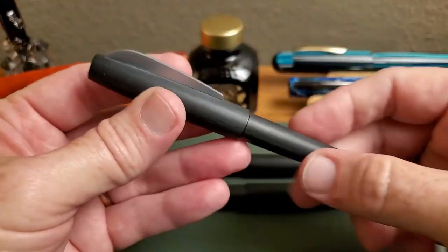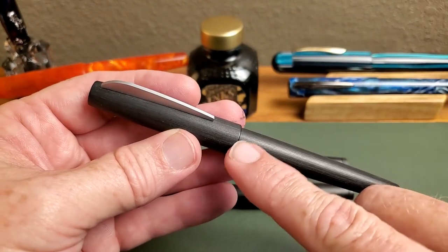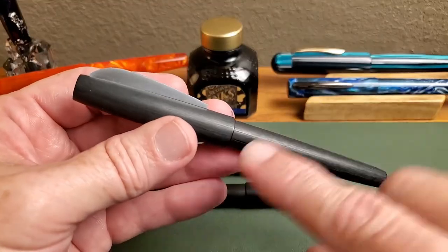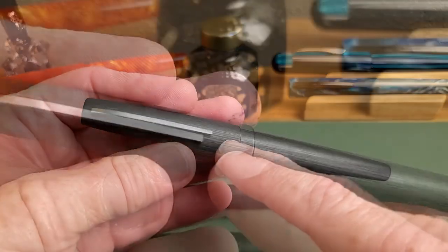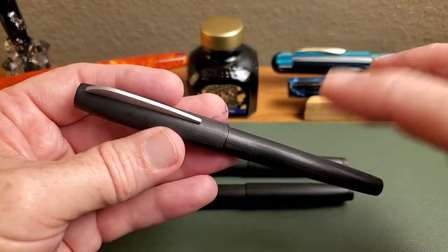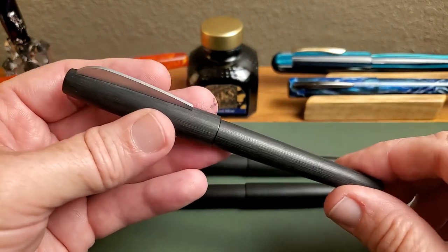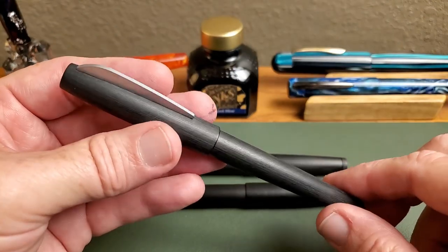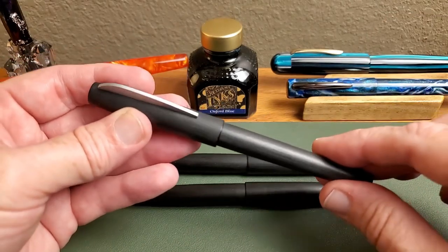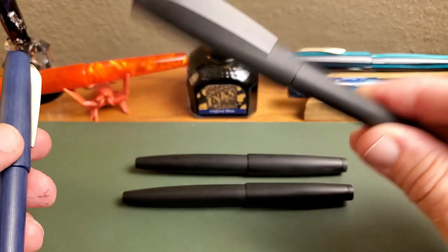When these pens first came out, they did have a cracking issue, caused by the very stiff clip mechanism and a problem with the Macrolon mixture they used — a fiberglass-type mixture like in the Lamy 2000 — with stress cracks usually appearing right in here. As you can see, mine does not have that problem. This pen is only about a year or less old. I bought it because I was curious whether they'd solved that problem, and it was on sale for seven or eight dollars with shipping. I've written with this pen quite a bit; it's been inked the entire time and is a good writer. And so far — no cracks.